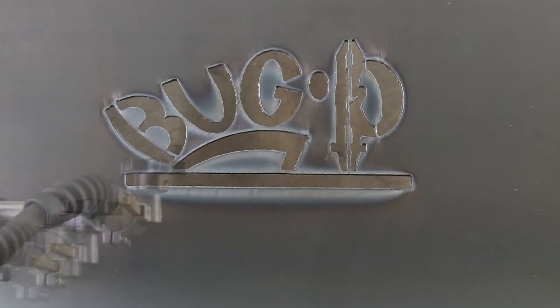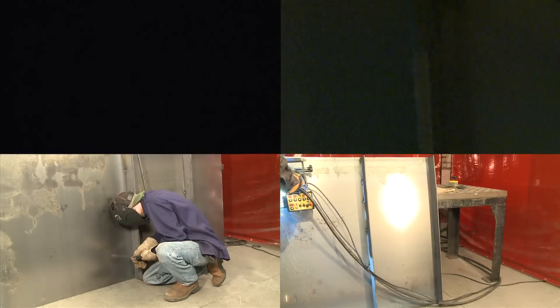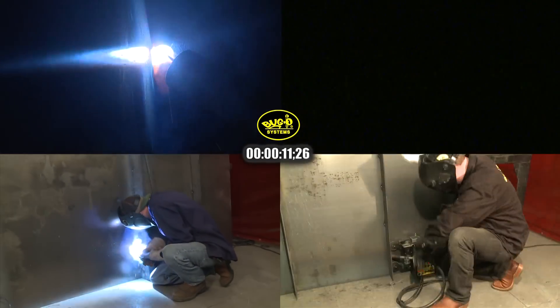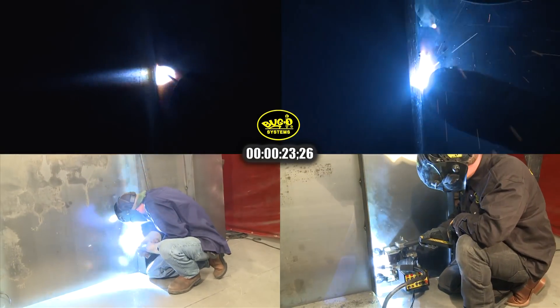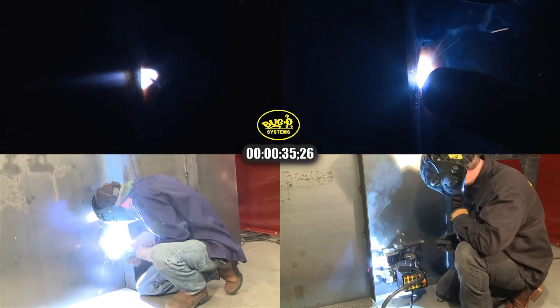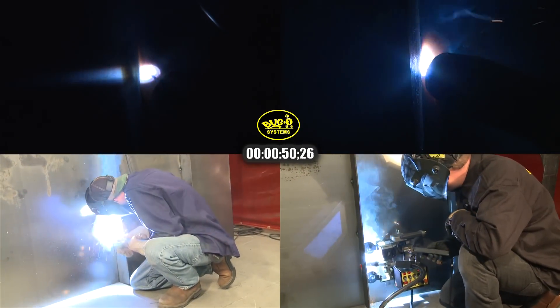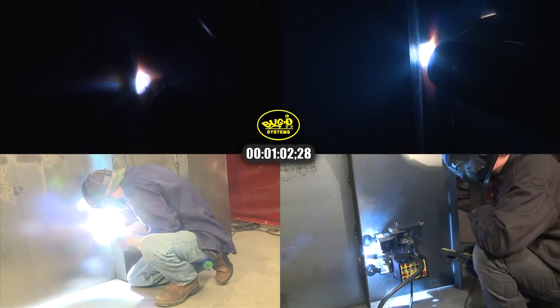The following time-lapse video shows a comparison of two methods to perform a vertical up fillet weld. One is performed in a traditional method by hand. The other is performed using the Buggo Systems K-Bug 3000. The weld for this comparison test is 48 inches long, joining a one-quarter inch stiffener to a 3/16 inch plate using 0.45 flux core wire with 75% argon, 25% CO2 gas. The stiffener was tacked to the plate in six places for both welds.